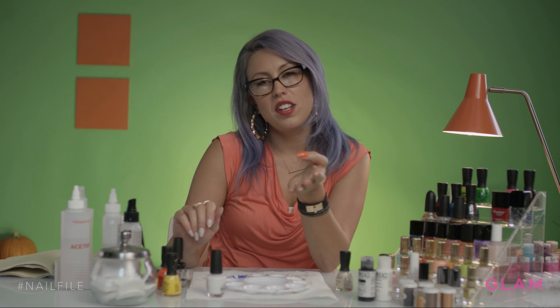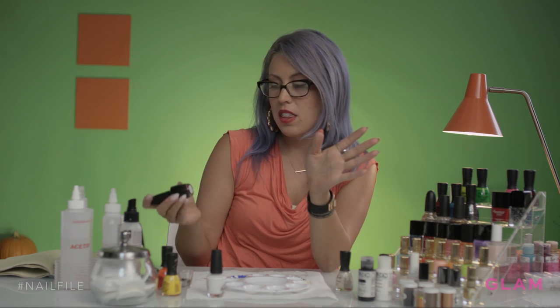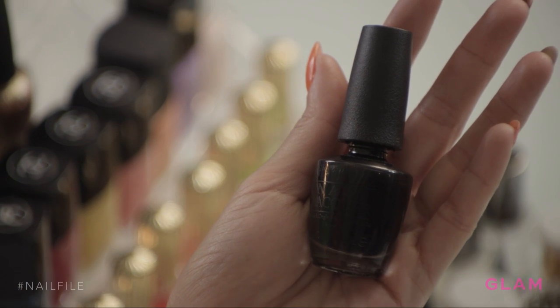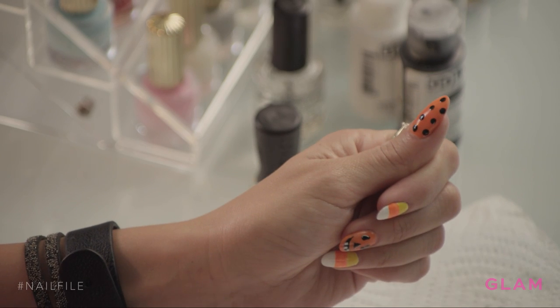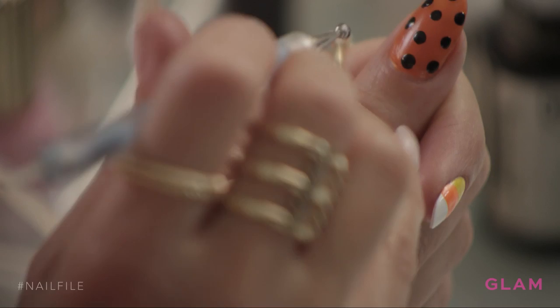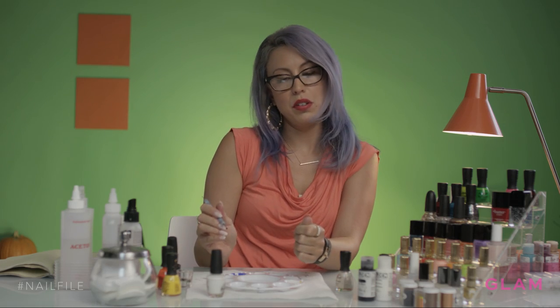Now I'm going to do some fun polka dots, which are one of the easiest nail designs to do. I'm going to do that on my thumb with this black nail polish from OPI — it's a thicker consistency, so it's great for doing bigger designs. You're going to do the same pattern to the left and right and go right in between those spaces, so you get that nice even polka dot look.